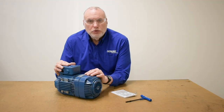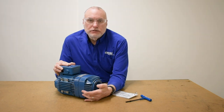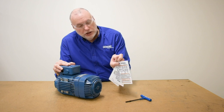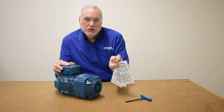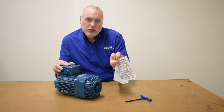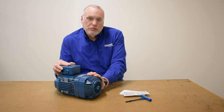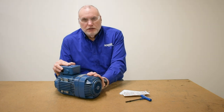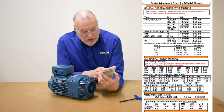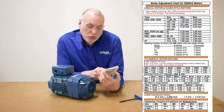Looking at our data plate on this motor, we see it's a KB size 80 type motor. The 80 means 80 millimeters of radius from the center line out to the largest fin. We use that size criteria to look up this motor on our chart to see what the minimum and maximum axial displacement is allowed to be. If we're going to make an adjustment, we want to set it to the minimum value and over time it will wear toward the maximum value. This being a size 80 allowed us to do the measurement manually by overcoming the brake spring. Larger motors you'll have to energize — usually for size 90 and up. We can look up the KBA type size 80 and find that the minimum displacement is 1.50 millimeters and maximum is 3.00 millimeters.